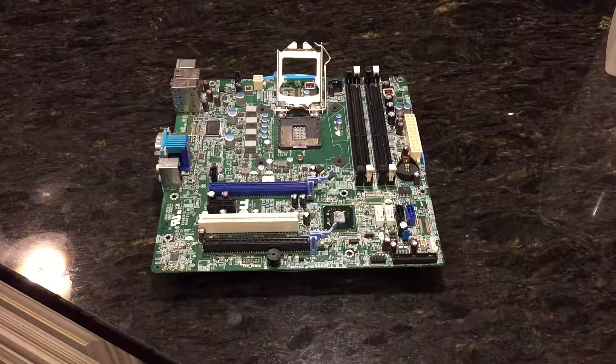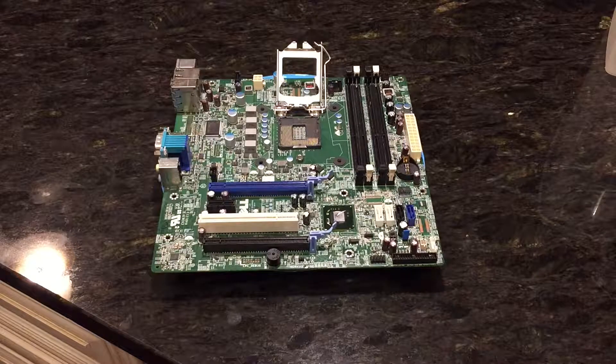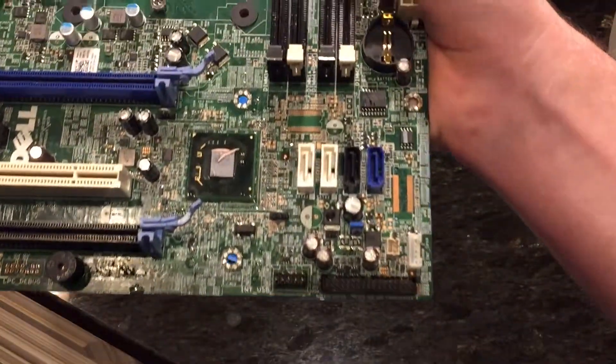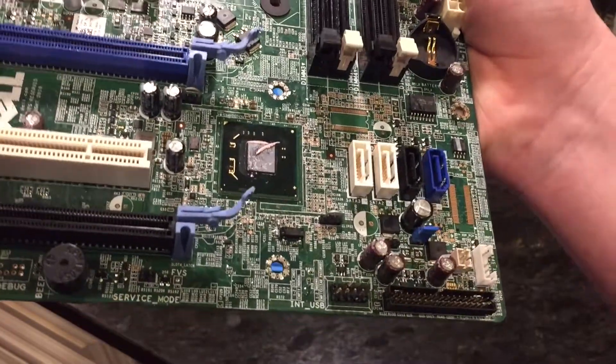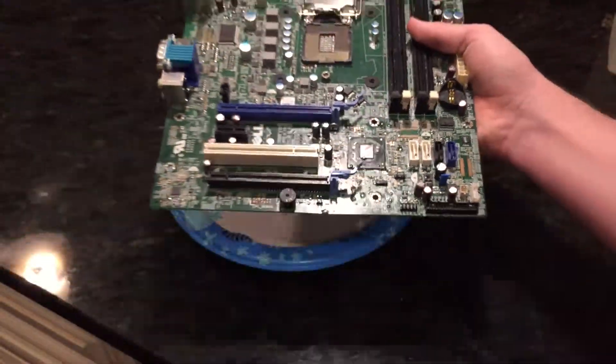Hello everyone, welcome back to another video. So this is going to be kind of a weird video — in fact a very weird video. Here we can see a Dell Optiplex 990 motherboard, and what happened to it is it suffered liquid damage. If I pick it off its paper plate here, you can see there's quite a bit of odd looking stuff there.